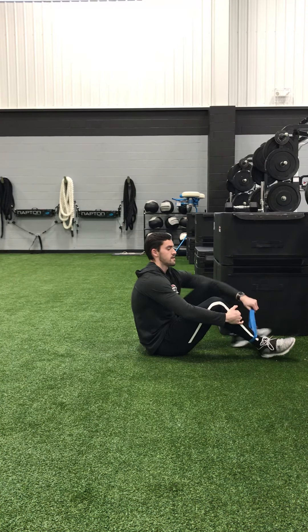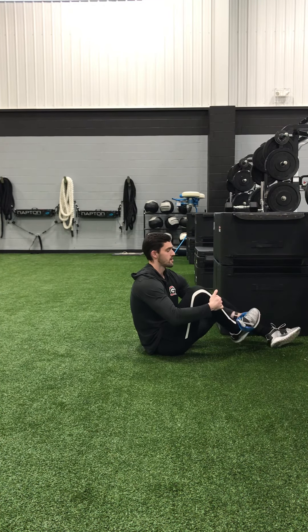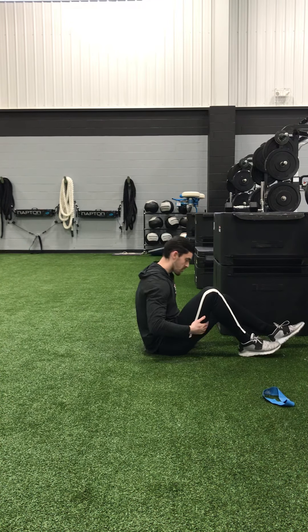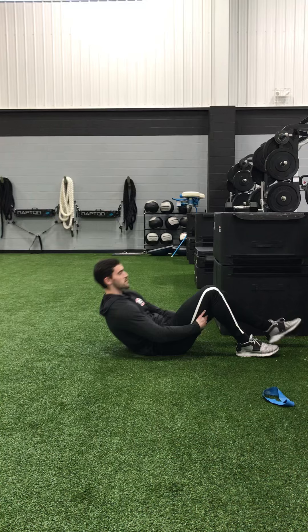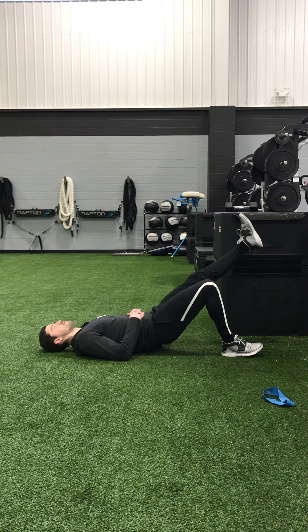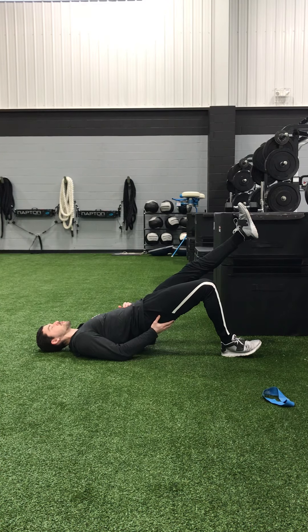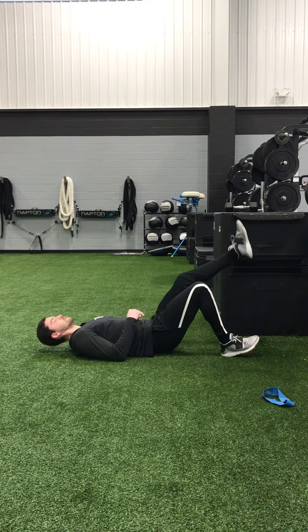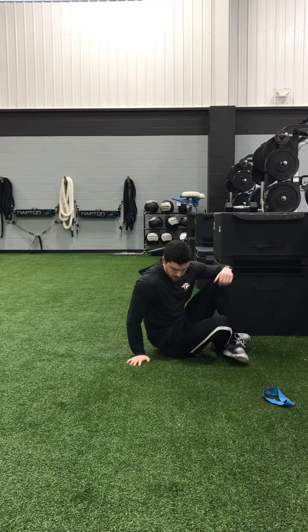We can lose the band and take a single-leg approach with the single-leg glute bridge. Start with the right foot on the floor, left leg straight. Take your right heel, drive it into the turf, raise your hips up, and squeeze your glute — just like when we had both feet on the floor. It's just a little more of a unilateral approach.